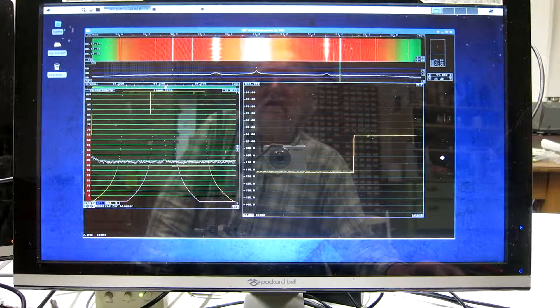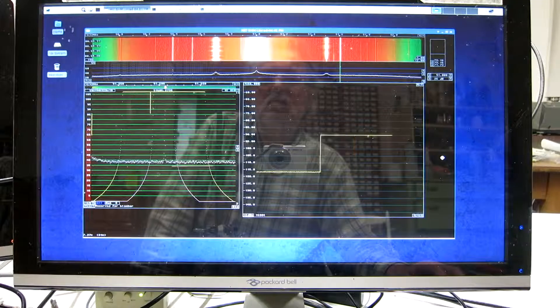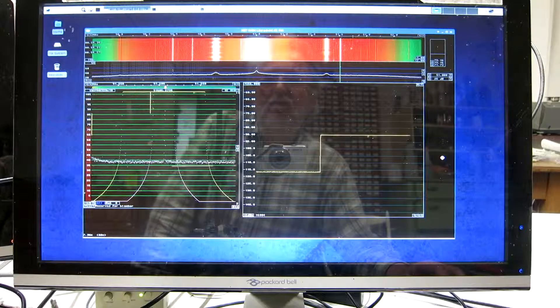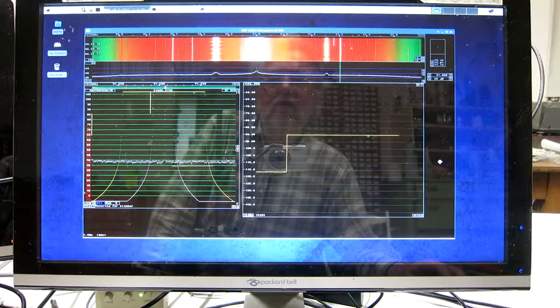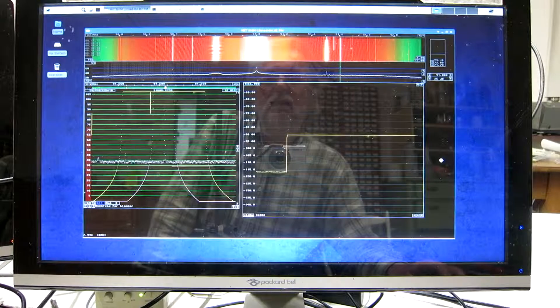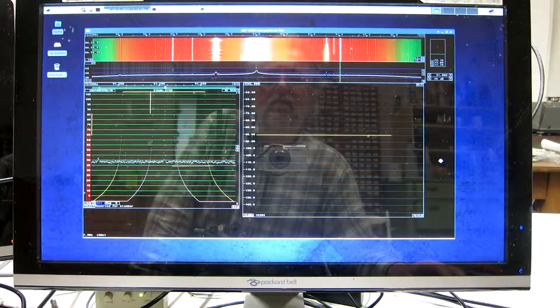This calibration is as accurate as your knowledge of the noise figure of your receiver. And if you turn it the other way around, if you have a calibrated signal generator, you can measure the noise figure of your receiver this way.